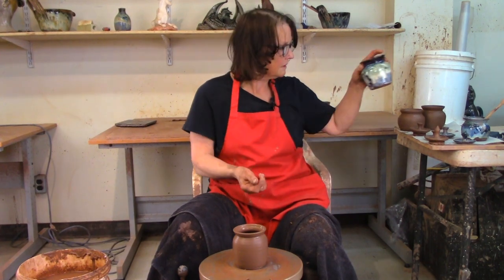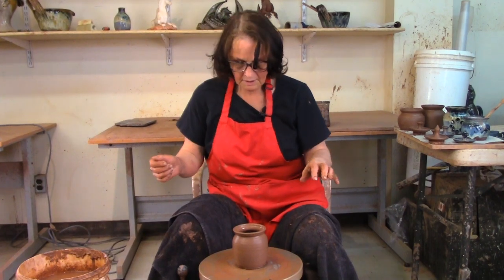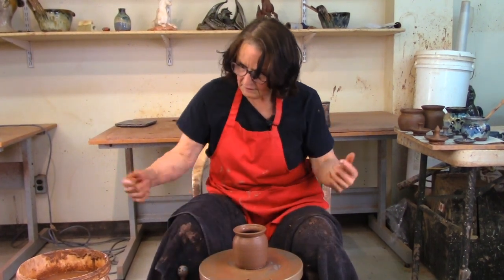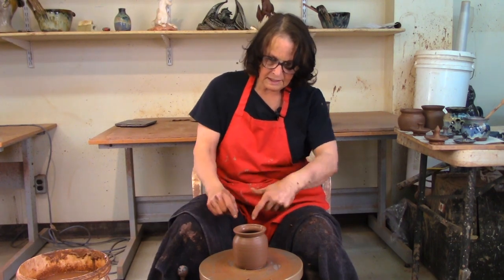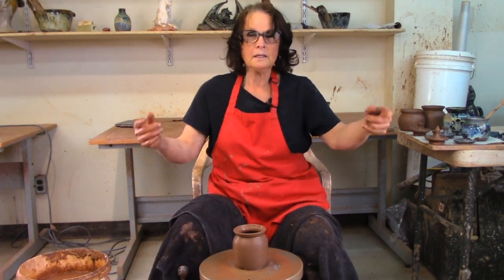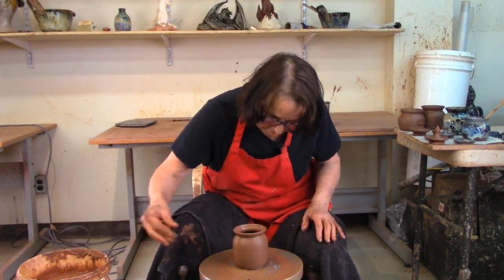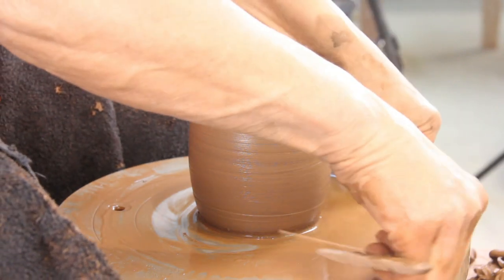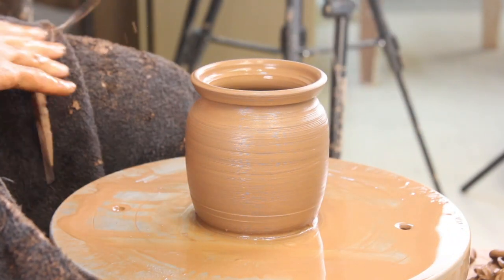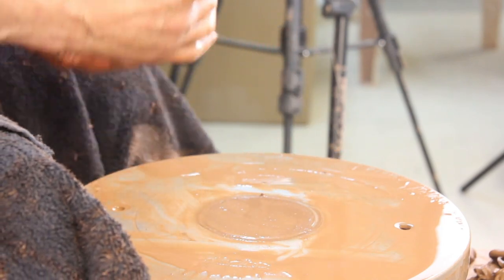I'm not going to throw any more pots, but I am going to show you how to finish these. If I were producing, I would measure this, put on another ball of clay, throw a lid, another ball of clay, throw a lid — until I didn't want to make any more pots or ran out of little balls of clay. But we're not doing that today. I'm going to take this off and show you how to put the holes in the lid and the garlic pot.